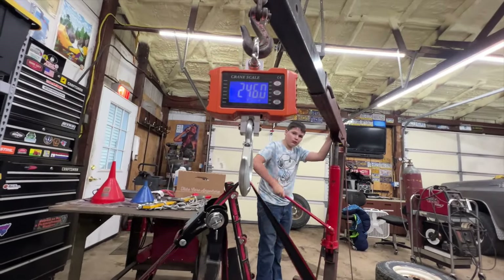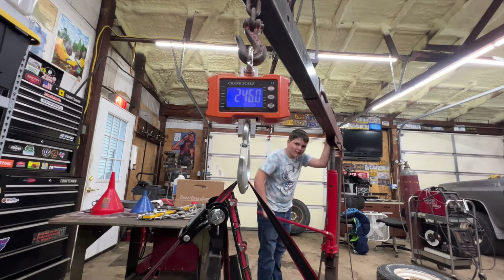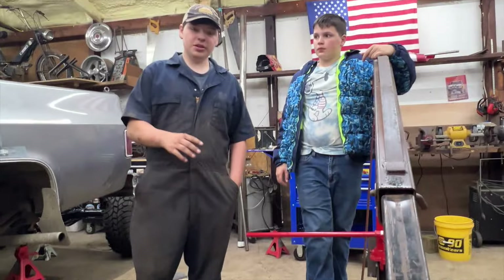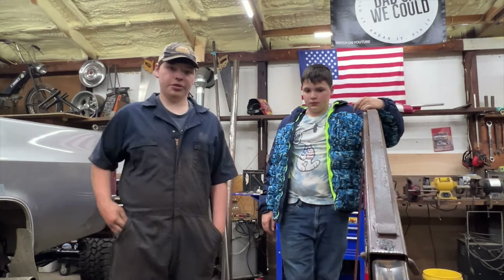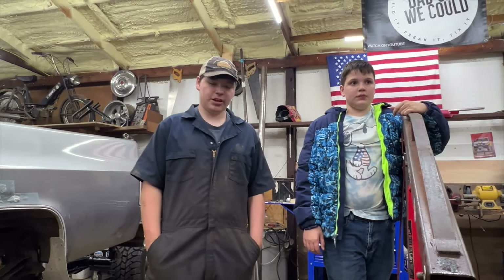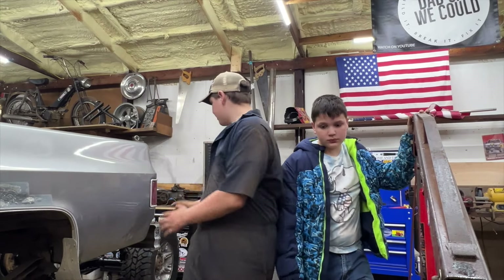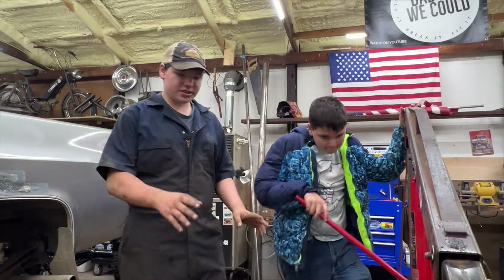Looks like a final weight of 246 pounds. So the wheels coming off this truck are 30-inch by 9.5 by 15s — obviously a lot smaller than the new ones. We're going to see how much the new set weighs. Final weight is 60 and a half pounds.